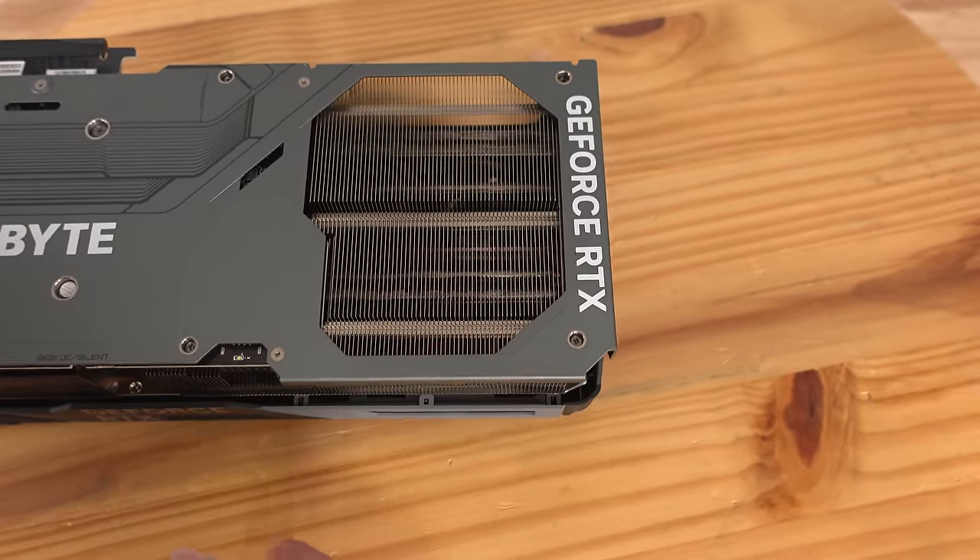It has three DisplayPort 1.4 ports and one HDMI 2.1 port. Coming around to the back of the card, there are slits and a nice design, though you won't be looking inside your system very often. The front or bottom of the card has a little curved edge that looks like small pipes or a keychain design, and the edges are rounded off so you don't cut yourself.